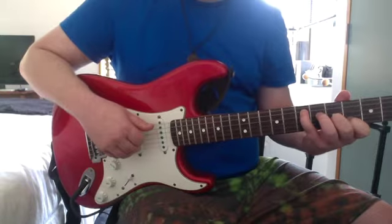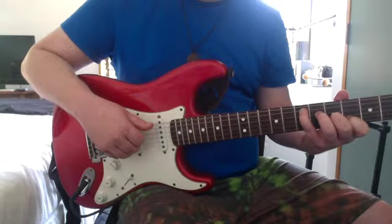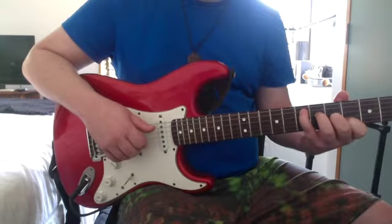That's 0 on the E, 7th on the A, 6th on the D, 5 on the G, 4 on the B.